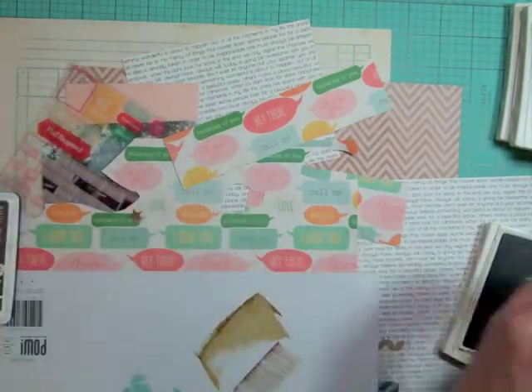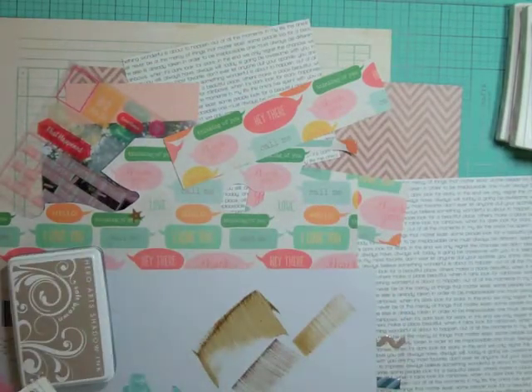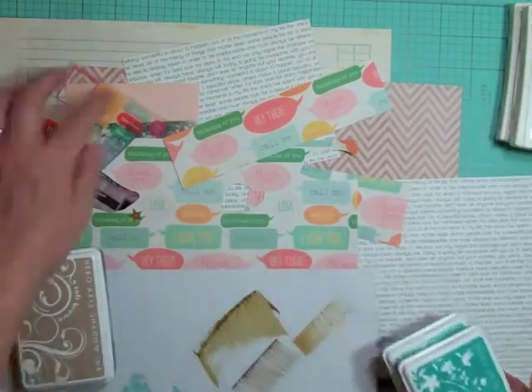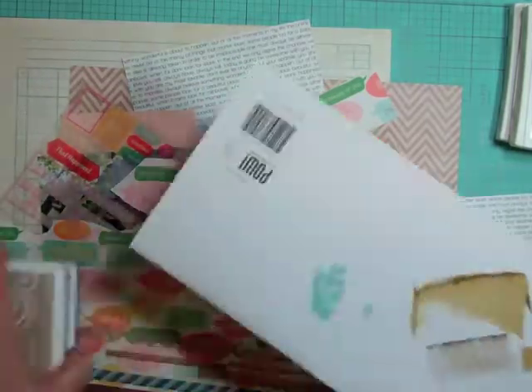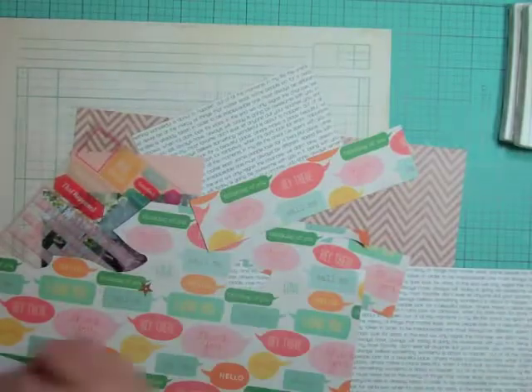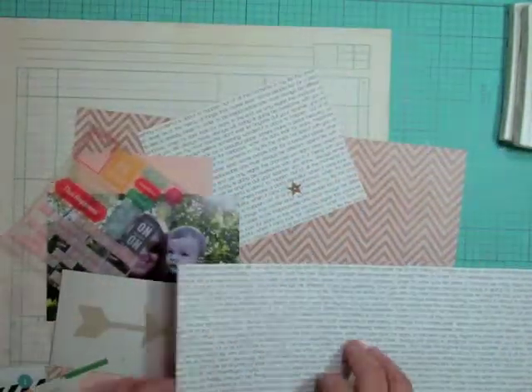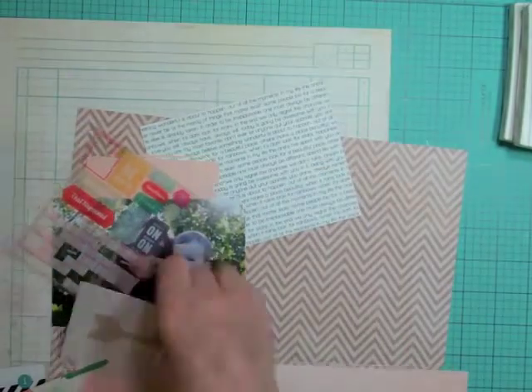I'm seeing if the tones of brown are the same. I'm going to go with two Hero Arts colors — one is Soft Brown and the other is Cup of Joe. And then I'm going to go with two tones of blue and two tones of pink.